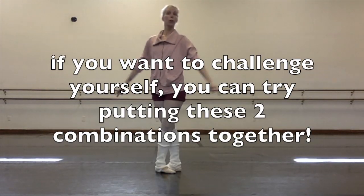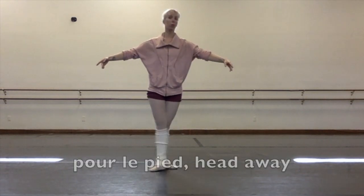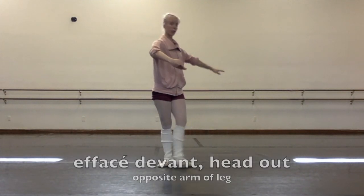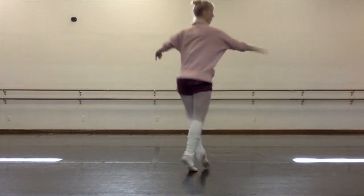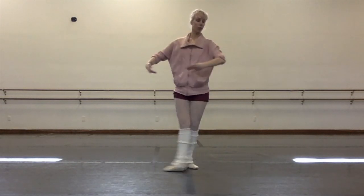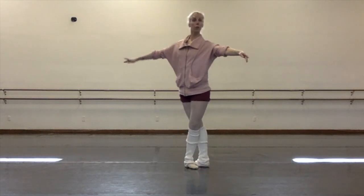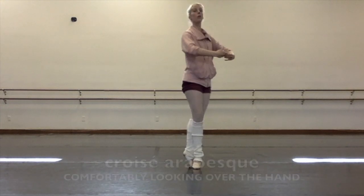If you want to challenge yourself and test your coordination, you can even put these two combinations together. Fouillé pied, head away. Effacé, head out to the audience. Effacé derrière, head through the arm. Spot where you're going to turn if you decide to do the turn. And begin part two, where we did effacé devant, écarte back, standard quasi-derrière arabesque, and turn around if you want to.